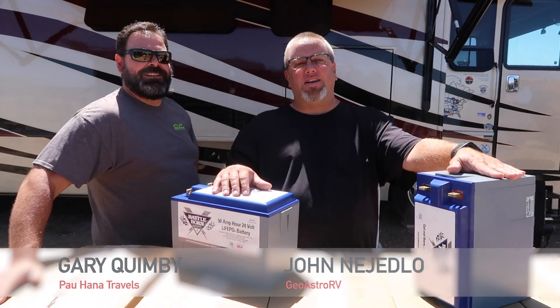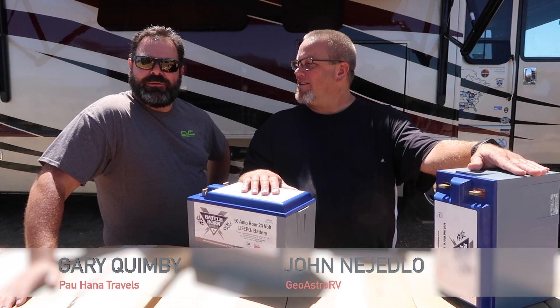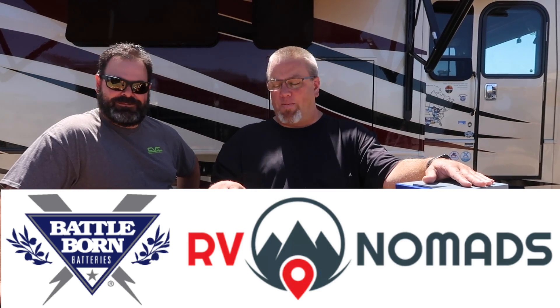John and Jedlow from GeoAstro RV here, and Gary Quimby with Powhanna Travels. We are super excited to be working with our partners, Battle Born Batteries — sponsors of our movie The RV Nomads.